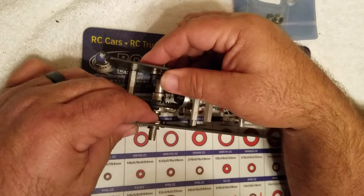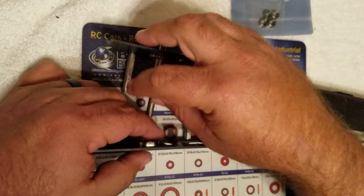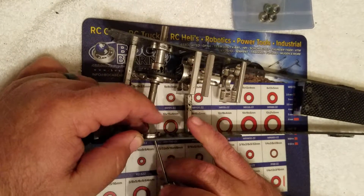This chassis has two bearings on each side. One of them just falls right out — there's a little carrier. The inside one, you just kind of push on it and it'll pop right out.